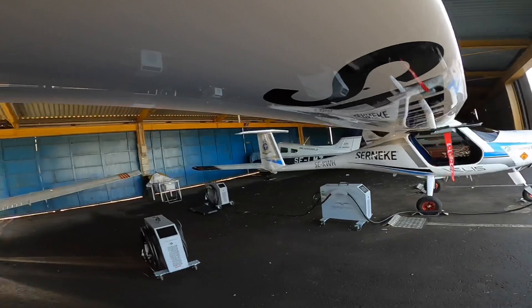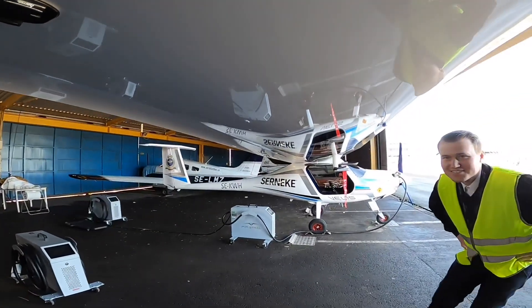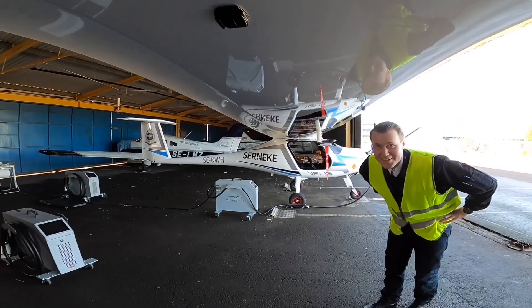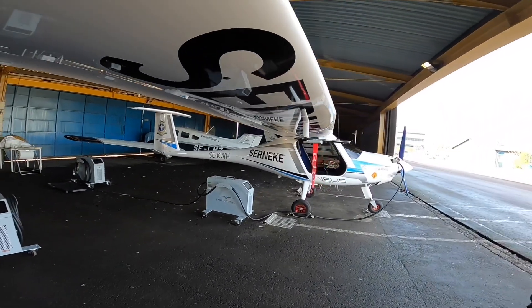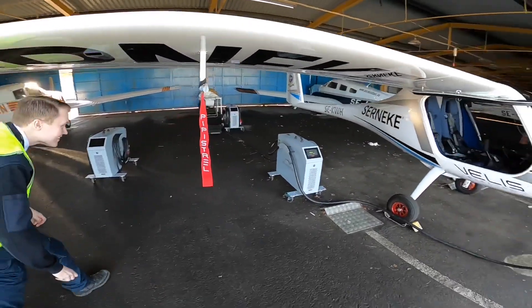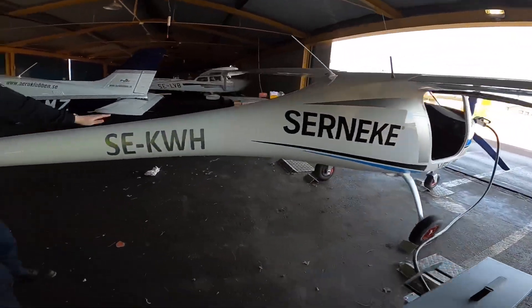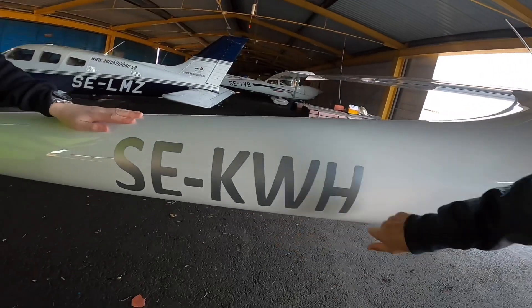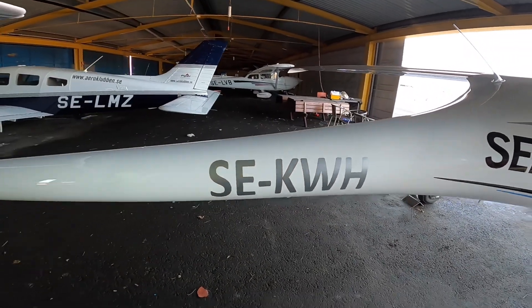We have GoPros — one on the right hand side and one on the left hand side. Here you can see the most fun part of this aircraft: the registration. That's a cool one — kilowatt hours. Yes, 'Eco Kilowatt Hour' — that's the one.